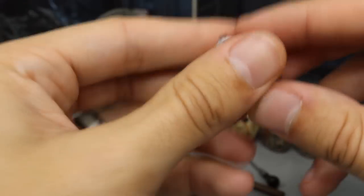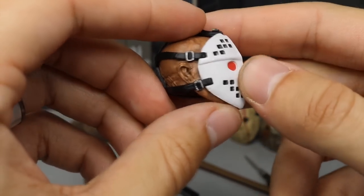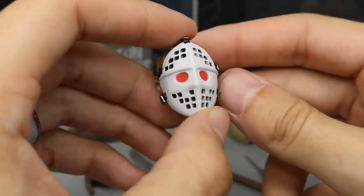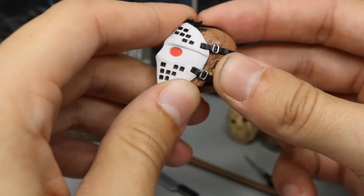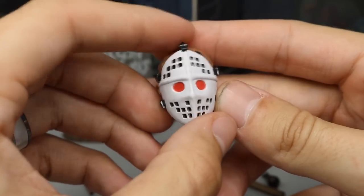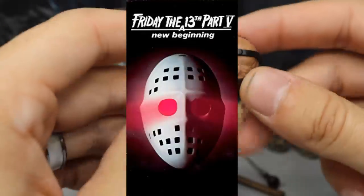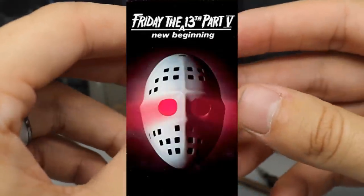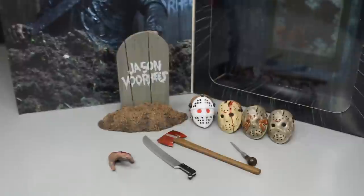Then we have the more controversial head sculpt — it's just insane that they even made this. This mask he actually never wore; this is actually from the VHS cover of the film. I have no idea why they went for a Mad Max Christmas vacation style mask, but it's kind of cool that they included it. The red in the background is supposed to be the lights coming through his eyes on the VHS cover — I'll pop it up on screen so you can see. And then of course we have his makeshift headstone from the beginning of the film — 'Jason Voorhees' written on there, just a wooden little pallet with a dirt mound. Very nice accessory.